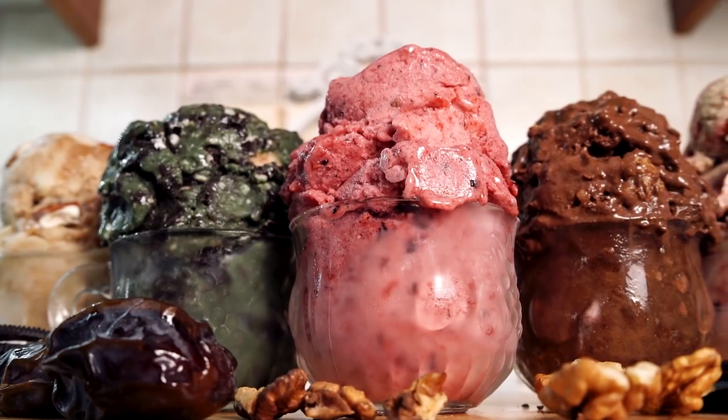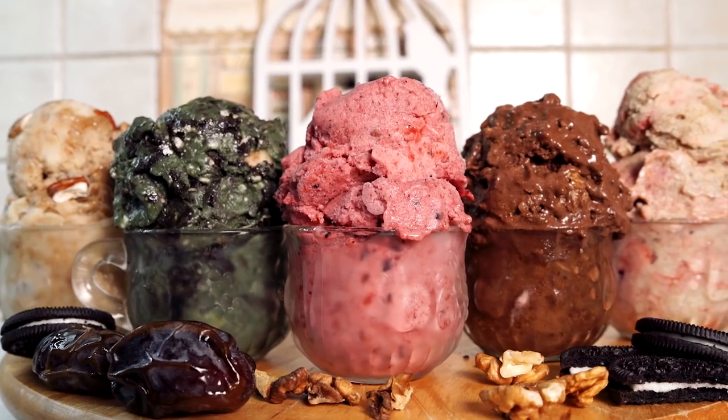Those are the five delicious flavors I've made up for you this week. Please leave a comment down below and let me know which flavor you like the most and why. If you haven't subscribed, subscribe to my channel for weekly vegan recipes — together we are freeing all beings one recipe at a time. Don't forget to hit that like button and I'll see you guys next week!